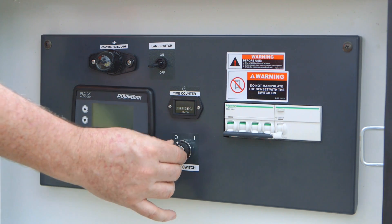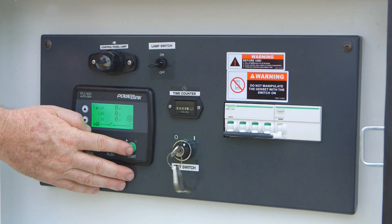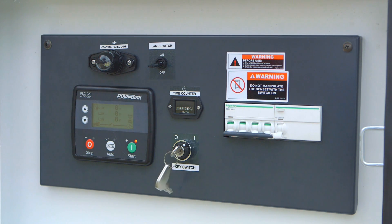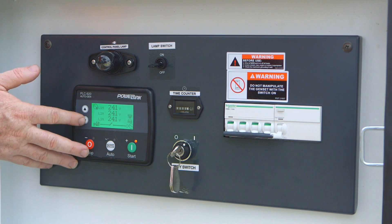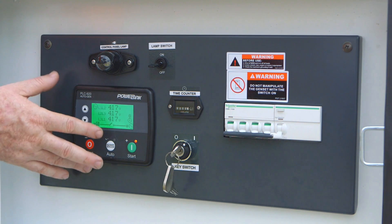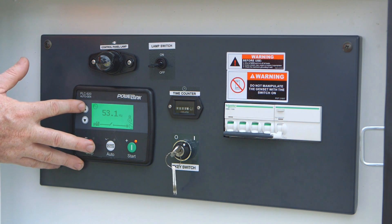Now we get the ignition key and set it to the on position. Assuring it's in manual mode and then we press start. That'll make sure that the solenoid is energized and after the preheat the starter motor will crank the engine. On the LCD panel we can scroll down or up to ensure that the genset is operating at optimum levels — it should be at about 415 volts and around 50 hertz, and as you can see that's more than suitable there.